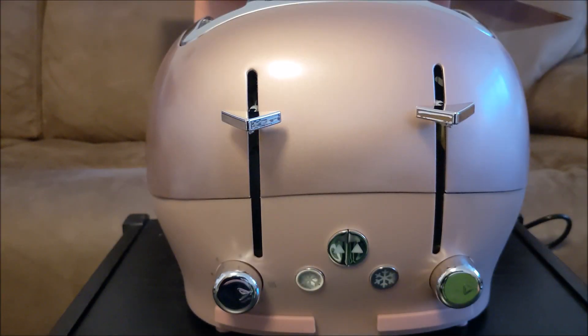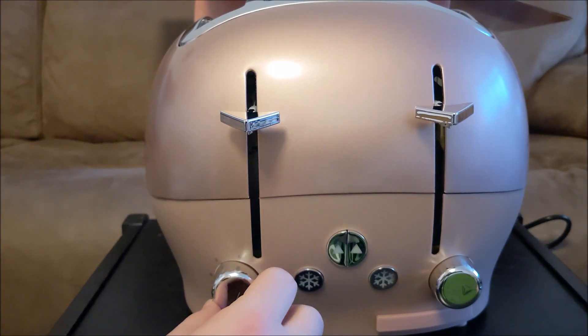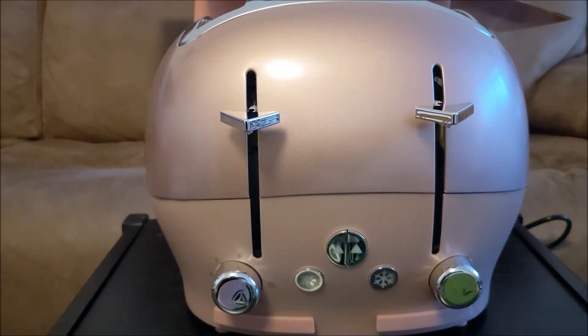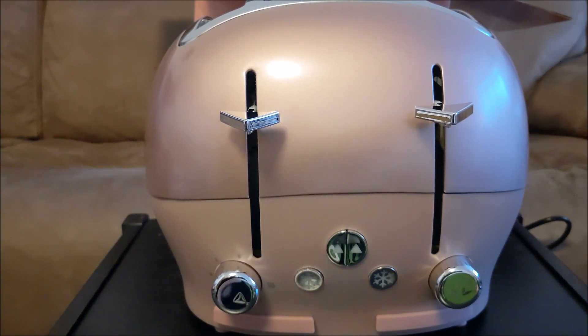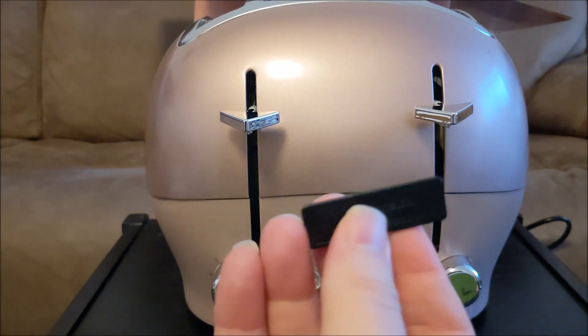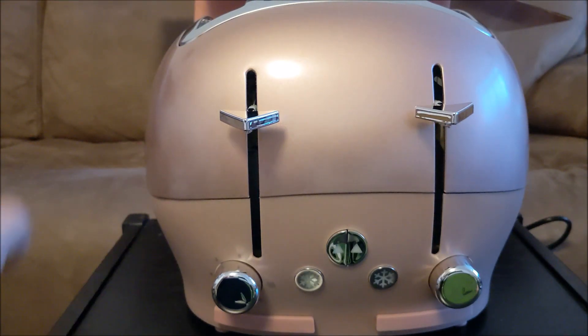Let's get in for a closer look. It's got all your standard functions — adjustable dials with a nice clicky sound, very pleasurable to use. Clicky buttons for frost if you're doing frozen bread, which I sometimes do. And there's a button I'm not too sure about. It is all metal — here's a magnet — it's not plastic.